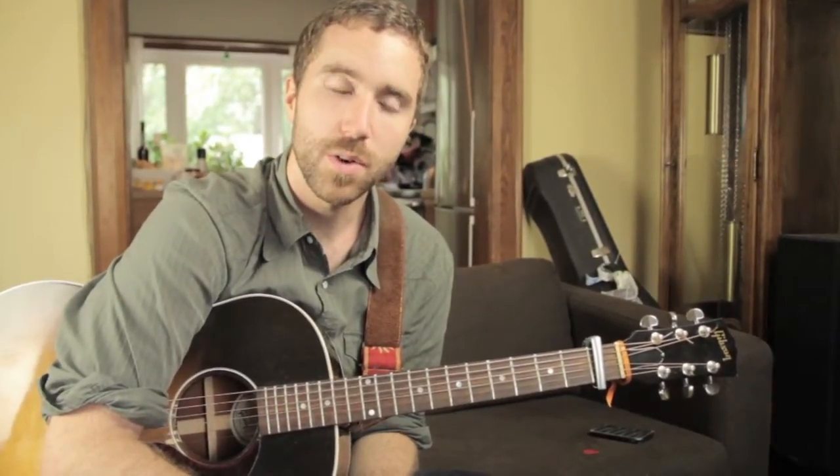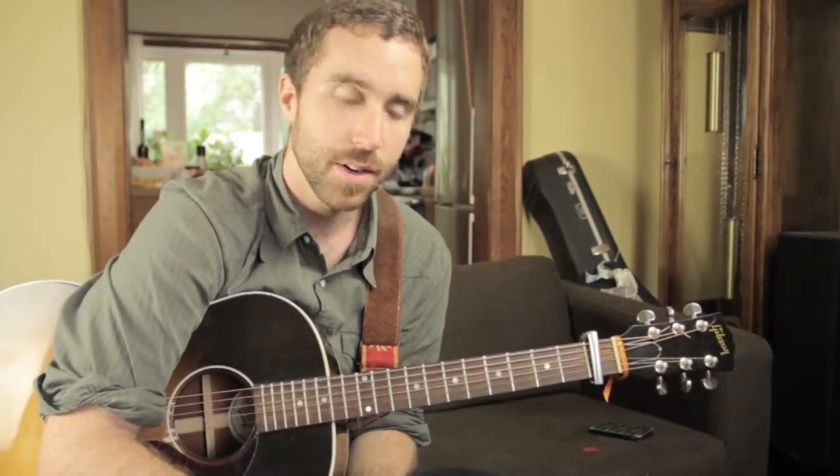Hey folks, so this is the video tutorial for my song 'Dear' from my album 'Still Mine Still'.